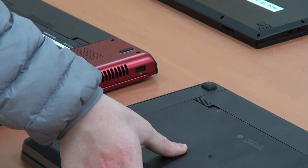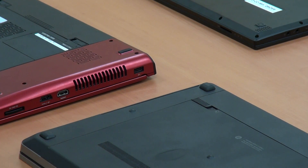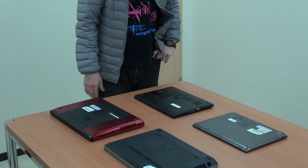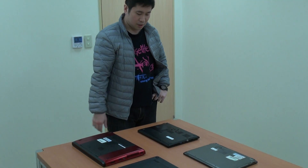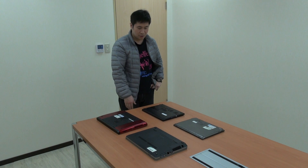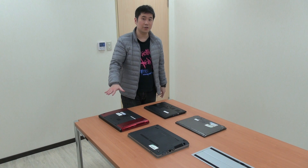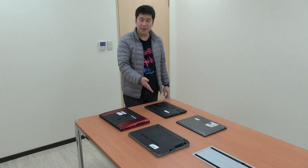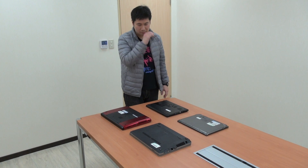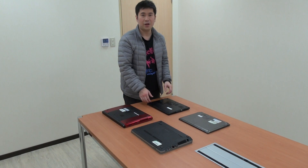This is very normal for a commercial notebook — it's fairly strong. But compared to our light ultrabook P645, we are very very strong and reliable. We also have a cover to protect the hard drive. Reliability-wise, P645 is a really really good choice compared to other notebooks. Thank you.